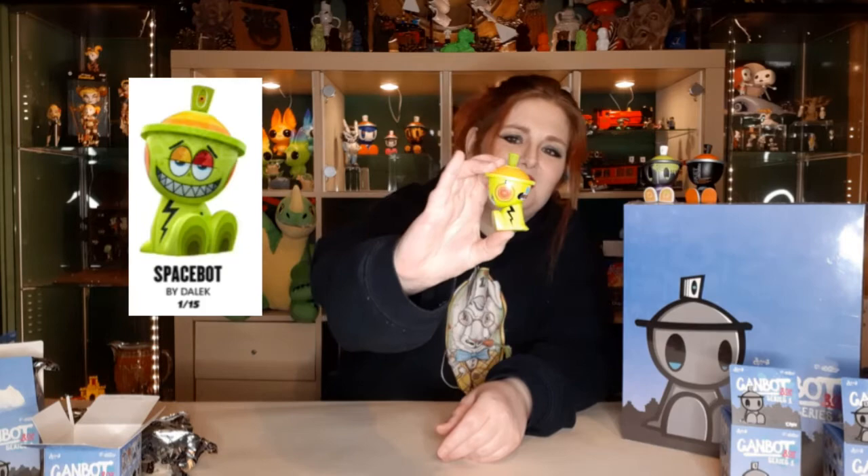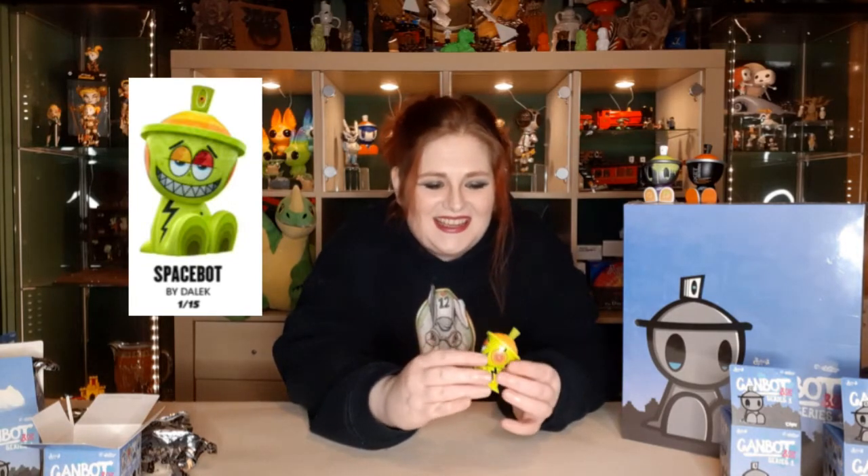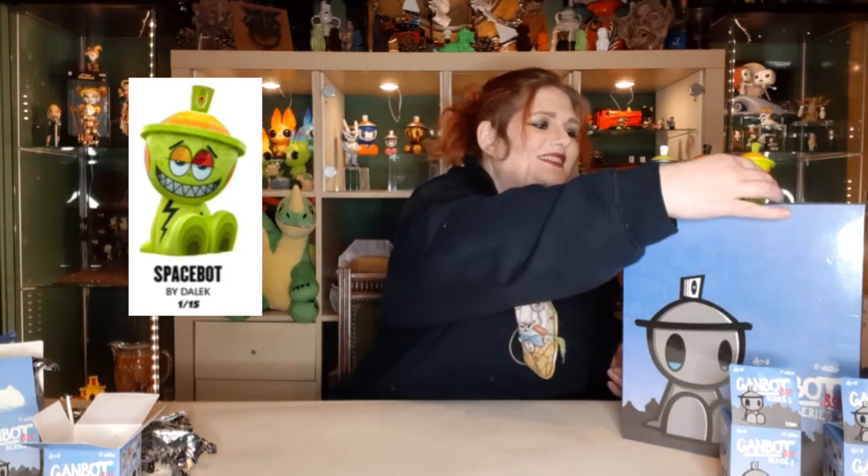This little guy is cool — he's got a little face on the back of his head. I'll put some pictures up so you can see in better detail, but he's a fun little guy. That's Space Bot by Dalek. The smell of the paint is really strong. That's really cute. So we've got a two in 20, a one in 16, and a one in 20.